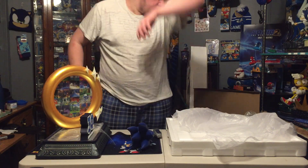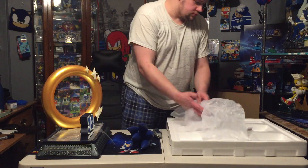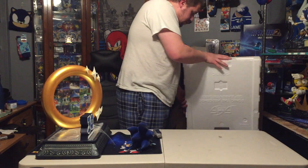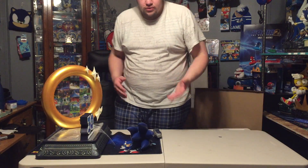Yep, yep, yep — all right, there we go. Definitely keep the charger; always want to have more of those. All right, well now we can actually get to putting the statue fully together.